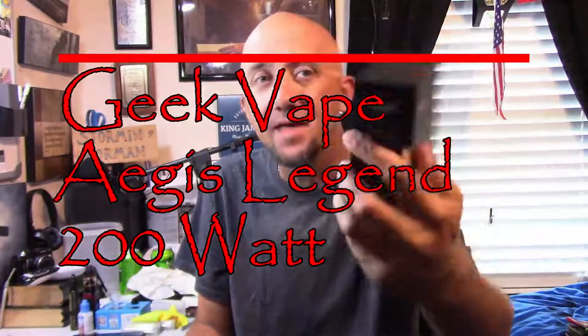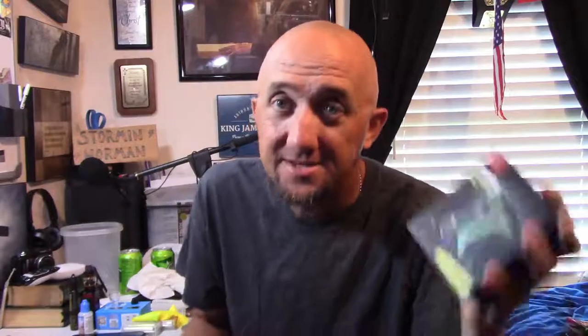The Geek Vape Aegis Legend. I've been wanting one of these — I got the original Aegis and that's cool, but 100 watts on a single battery doesn't exactly last me all day. When they came out with this one I was like, man, I gotta have that. It's dual 18650s, that's what I'm talking about. I worked some overtime at my new job, had a big check, so I treated myself and ordered one. I have not been disappointed.